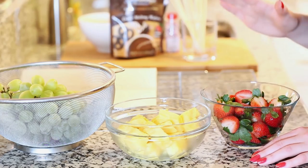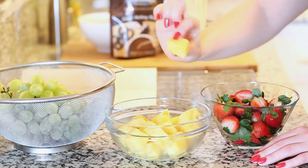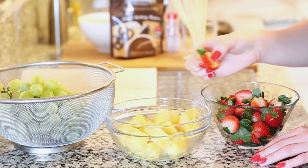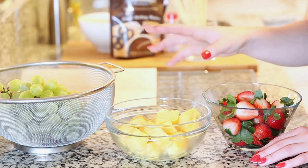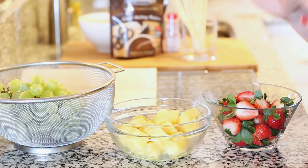These fruit kebabs can be put together with just about any type of fruit. Today I picked some large green grapes, I've chopped up some pineapple into nice large chunks, and I'm gonna be using some fresh strawberries. Some other ideas: blueberries, red grapes, raspberries, cantaloupe, melon, kiwis, or bananas — any of those fruits are gonna work great with this.